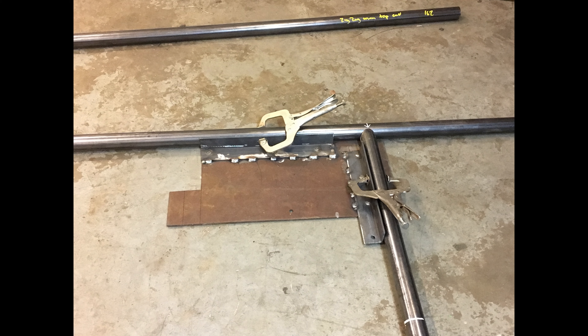I made a right-angle jig to ensure perfect right angles for the railing, and then used these nice clamps to get a perfect fish mouth. I cut them with the plasma cutter, which left a lot of slag, so I ended up doing a lot of grinding. Here's a slow-mo video of me grinding the slag on the fish mouths.